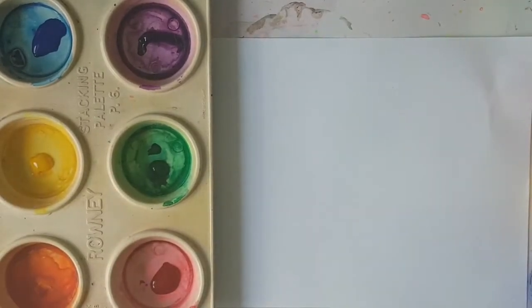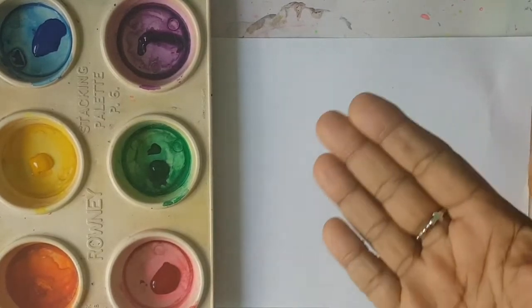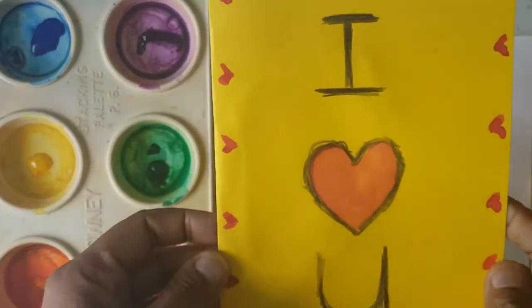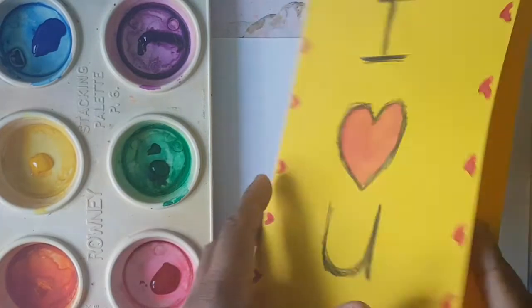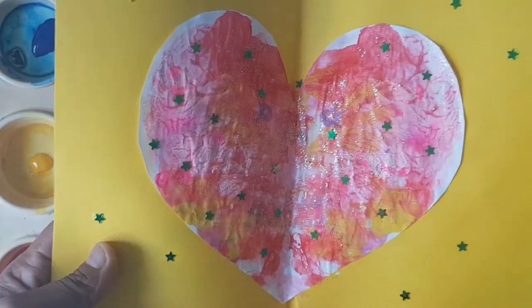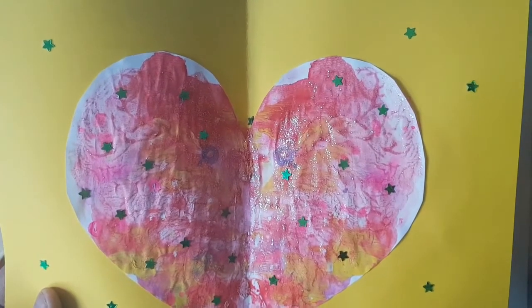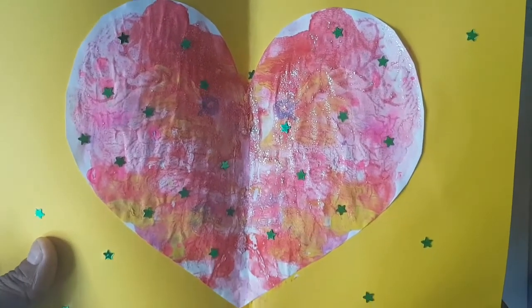Hello, my lovelies. Welcome to my channel and my art studio. I am Mrs B, your Catholic art teacher. Last week, boys and girls, you made this really cute Valentine's Day card for your mummy and your daddy. So I hope they really appreciated your hard work. This week, boys and girls, we are in the carnival season. Yay!